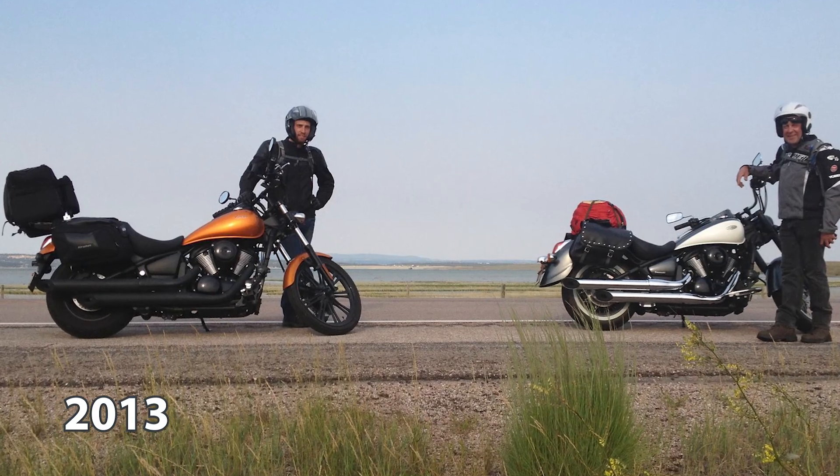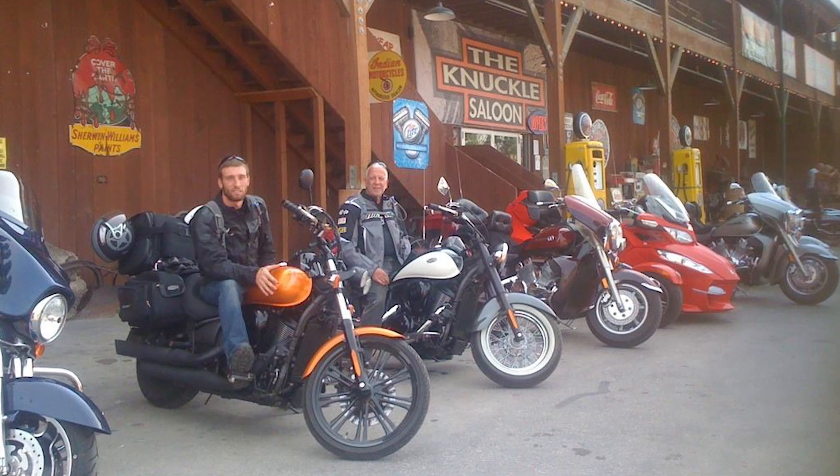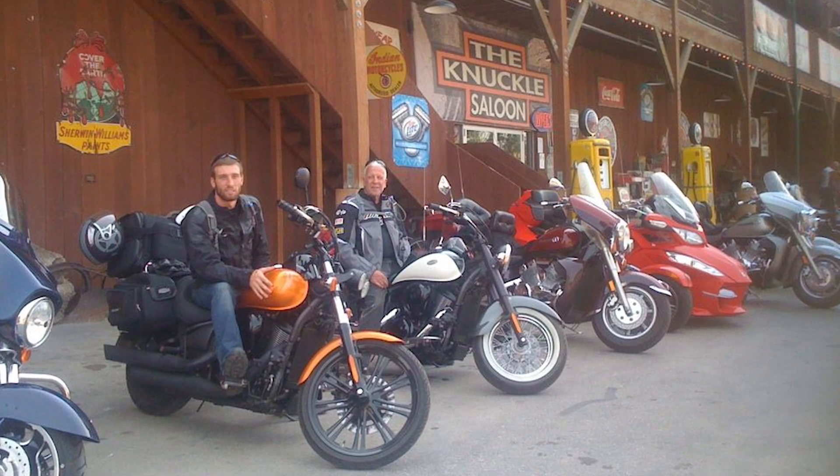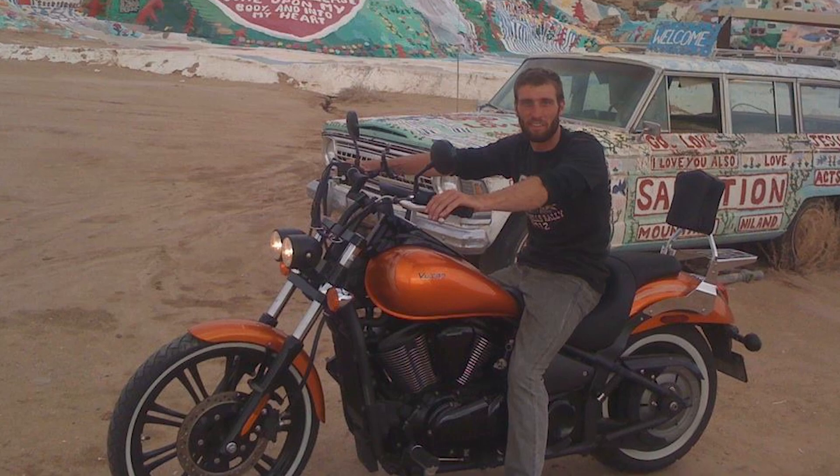On my first cross-country trip, my first big trip, I used soft luggage and I kind of cheaped out on it. From packing and unpacking it over two months, and from it being wet from rain and then dried out, wet and dry, it just disintegrated. It completely got destroyed and left me stranded — I had to ship stuff home because I didn't have any way to carry it. So definitely invest in some good quality luggage; it'll go a long way and save you a lot of headache.